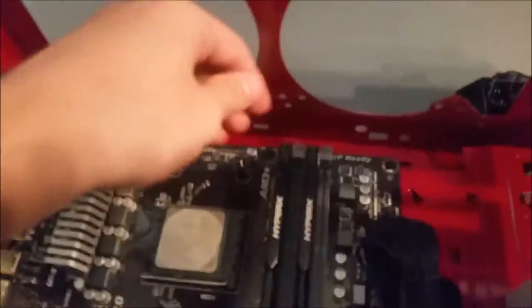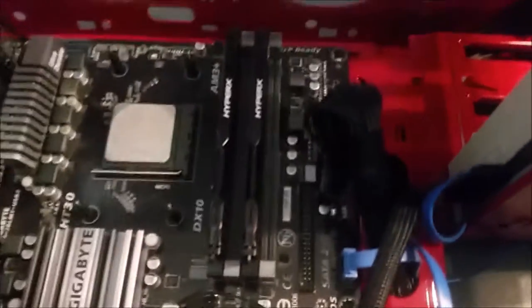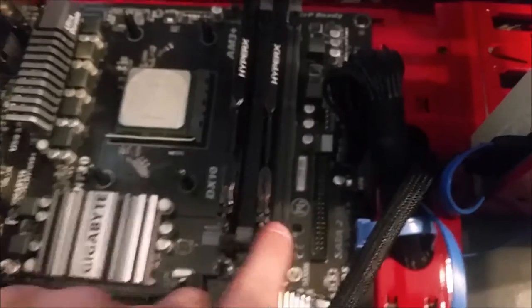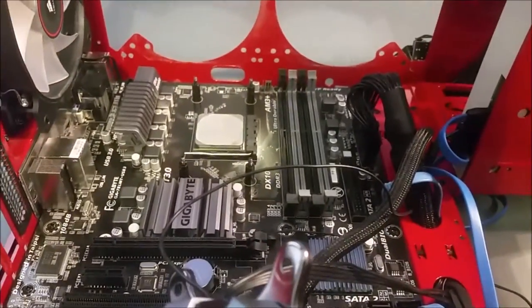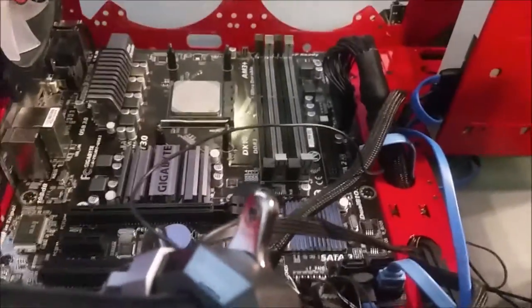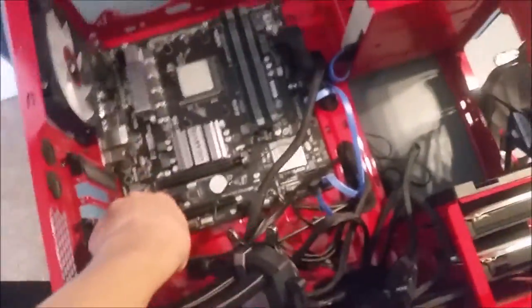We can go ahead and take out my RAM here — take out one, take out two, we got two sticks of RAM. Set them off to the side. Next I'm not sure what I'm going to do with my CPU when I take it out. I think we should start unplugging stuff from the board.